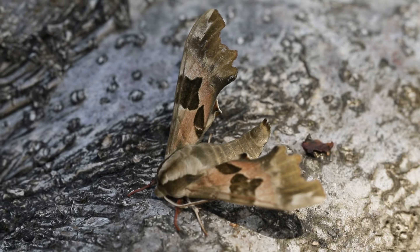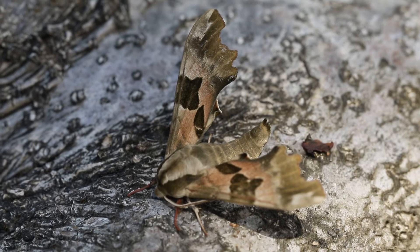Although described as common and well distributed, still a real stunner in the garden. This is a male. Always a pleasure to have one of these in your garden. Lime hawk moth.